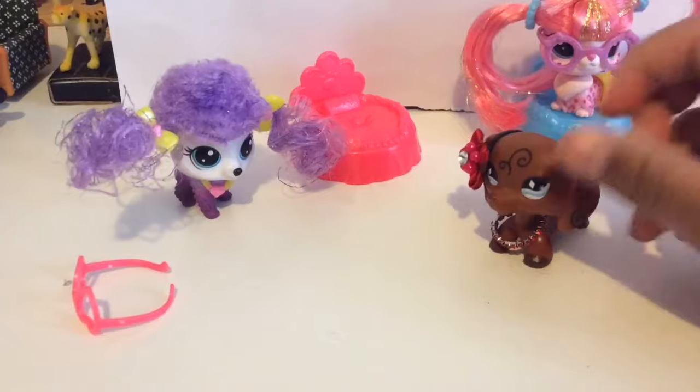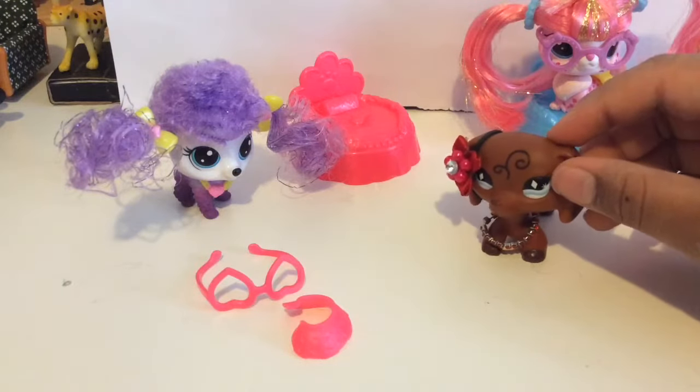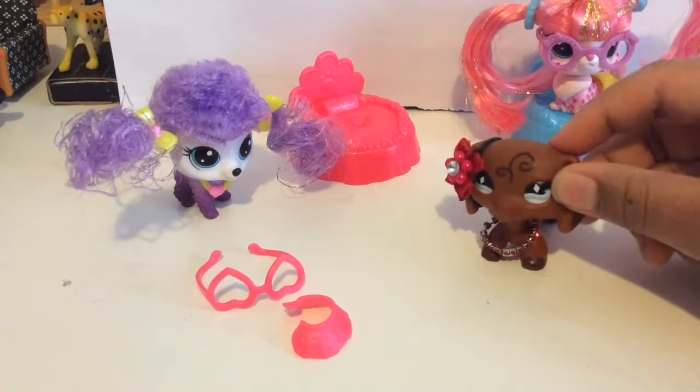I think for her she would be like a nice hairdresser — kind of like how LPS Honey used her in her LPS short film. Go watch it, it's called Sister Switch, I think.